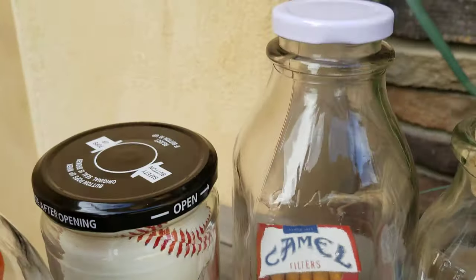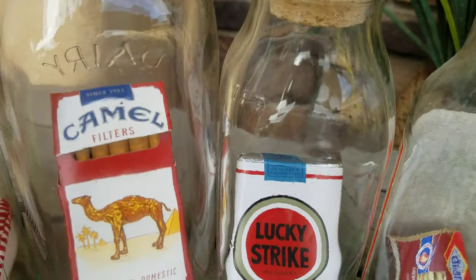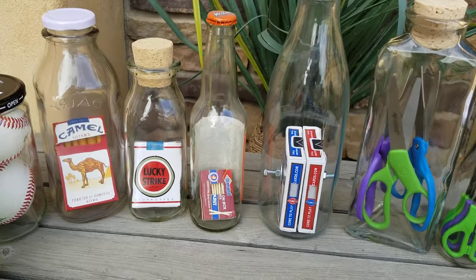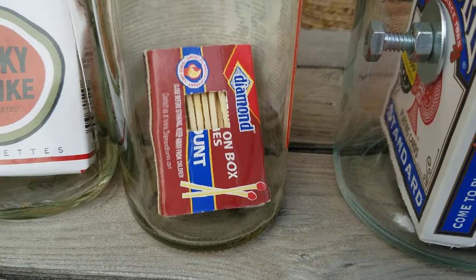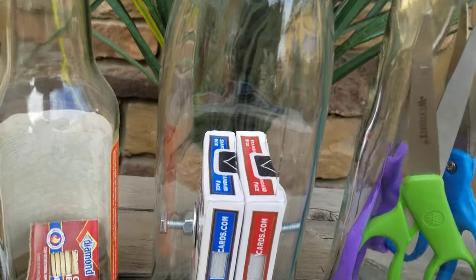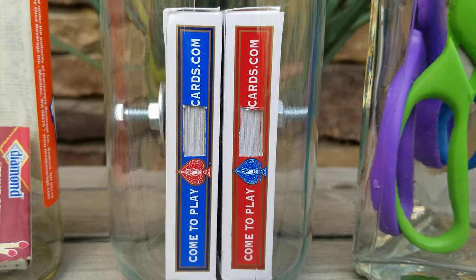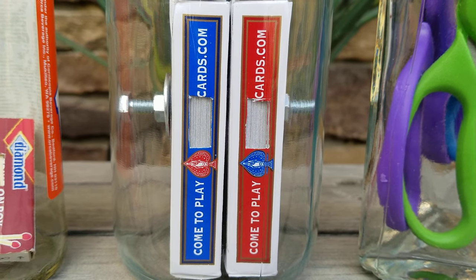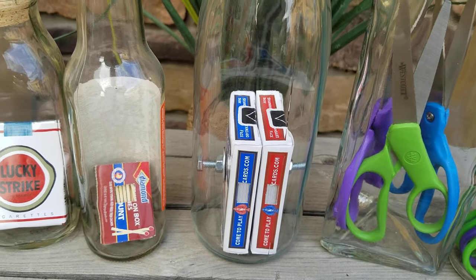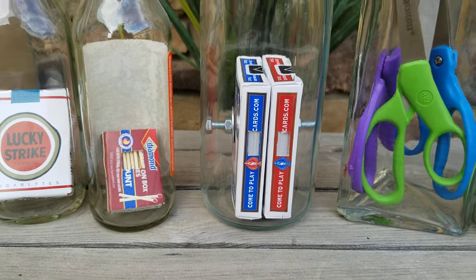Cigarettes — a pack of cigarettes — all the cigarettes are inside. There's a soft pack, seal intact. There is a box of matches right there in a little pop bottle. And here are two sealed decks of cards, cut out so you can see the cards. That is one long bolt going through both decks. Now, there's not enough room in the bottle to thread the bolt through the decks, yet there it is.